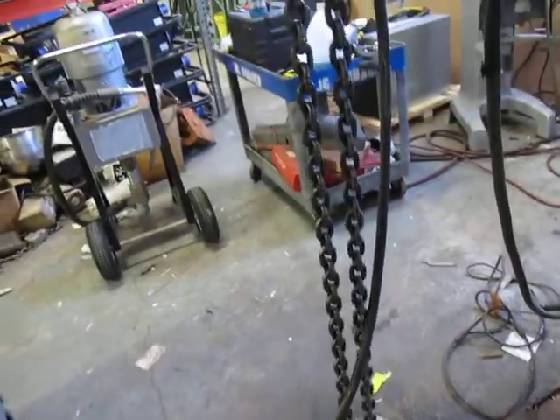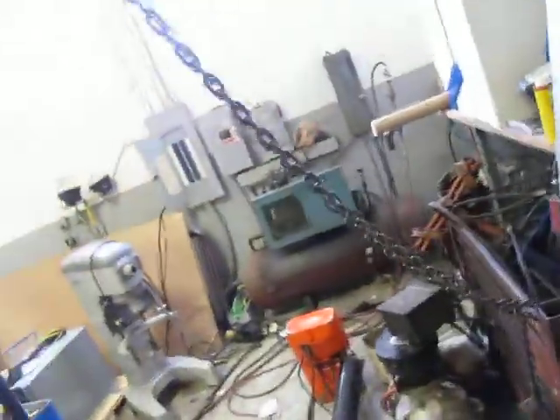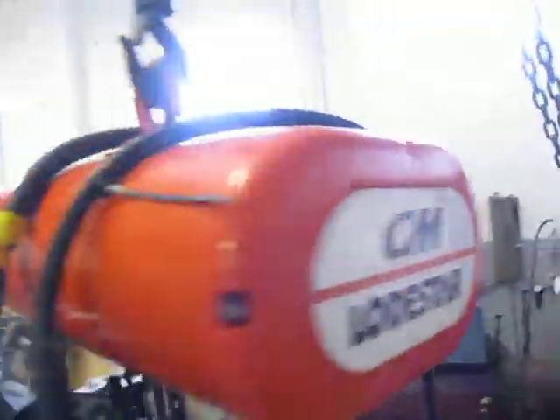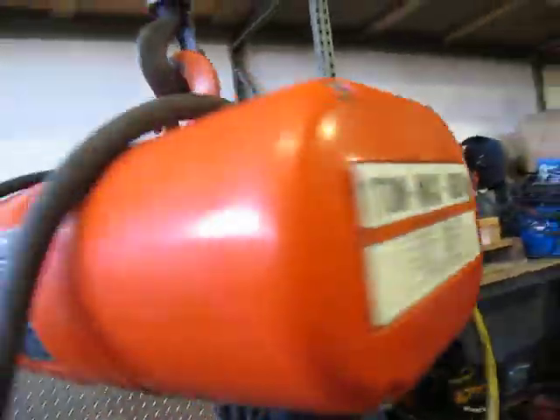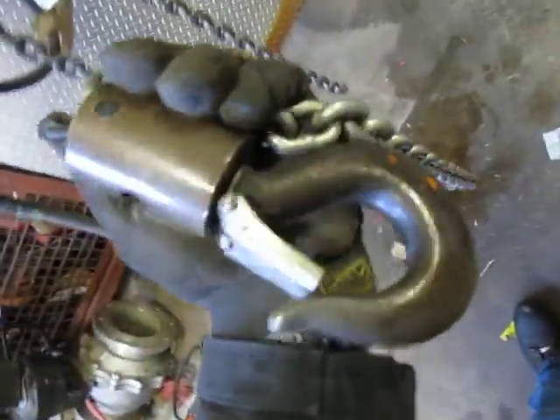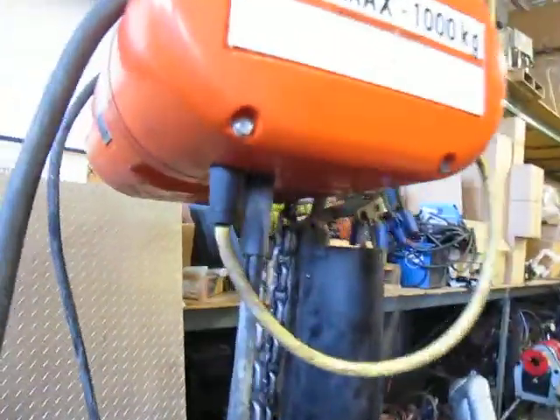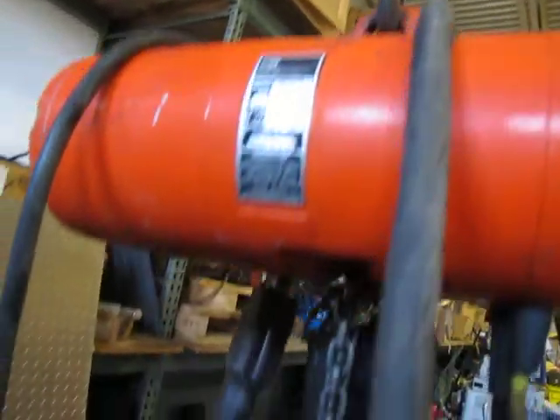It's got a real nice looking chain on it. Nice clean looking unit, cherry basket. Hook on the top, hook on the bottom. That's it — nice unit.